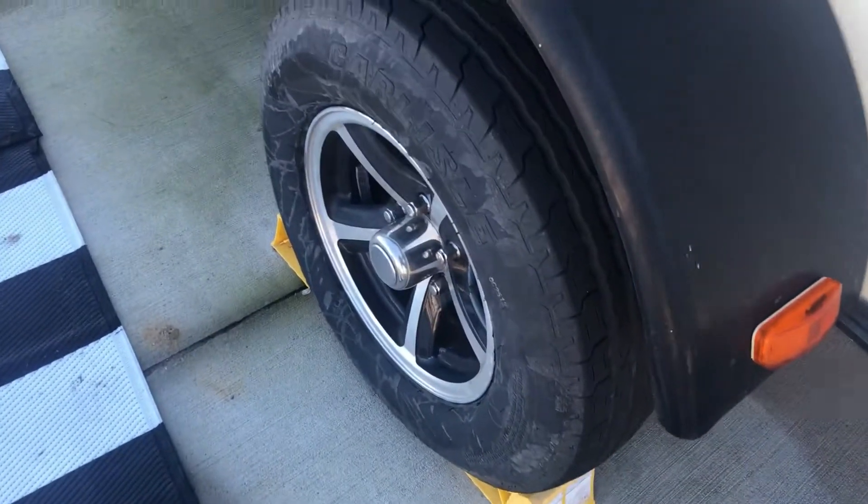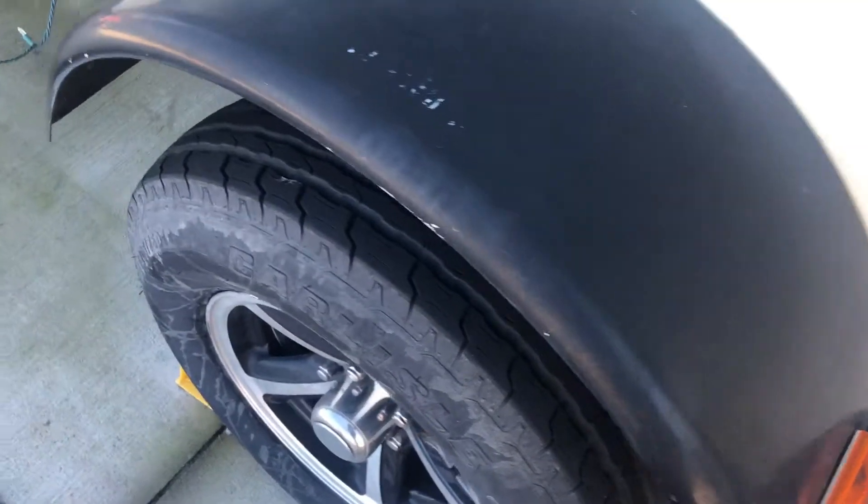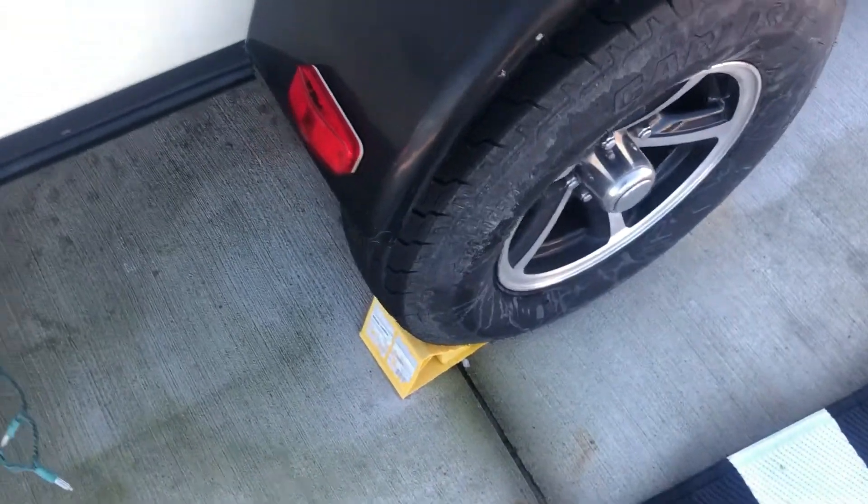Sometimes the wheel chocks get stuck under the wheels after you've connected the car. Easiest way is to just roll the car and trailer forward just a hair and then they easily come out.